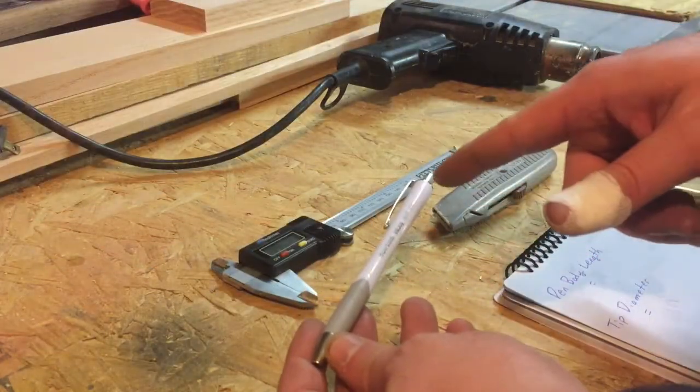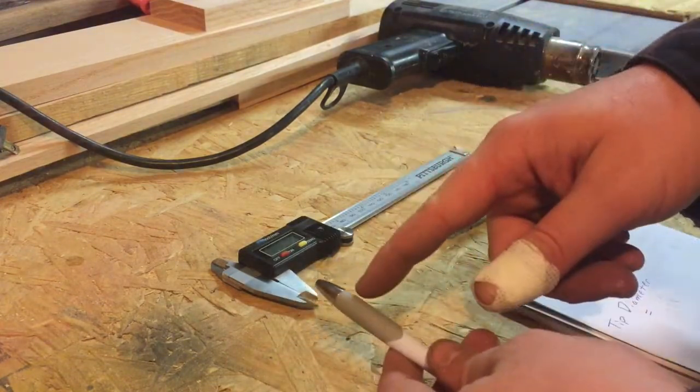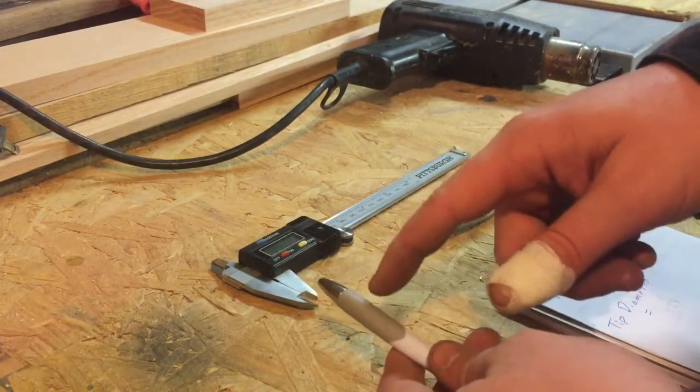We have two crucial measurements. We need to know the overall length of our pen body as well as the diameter of our pen tip.